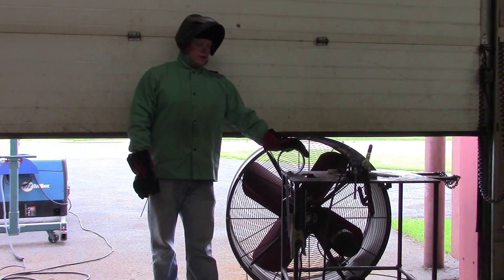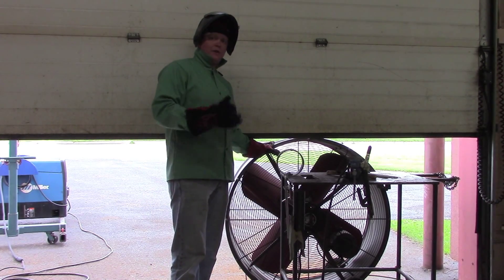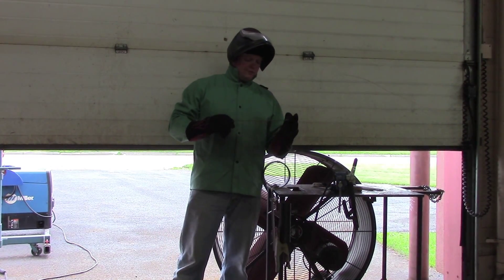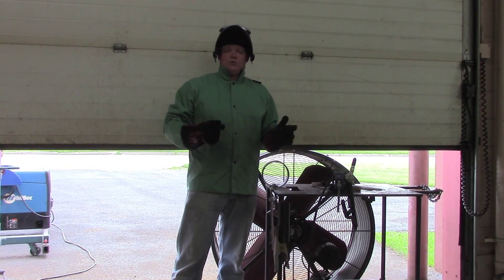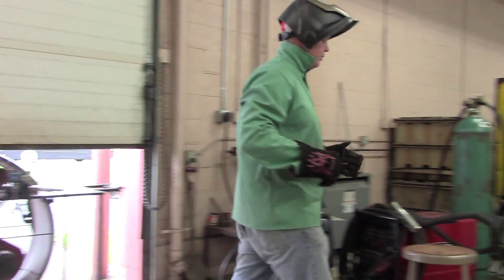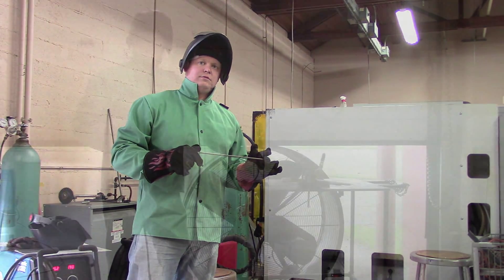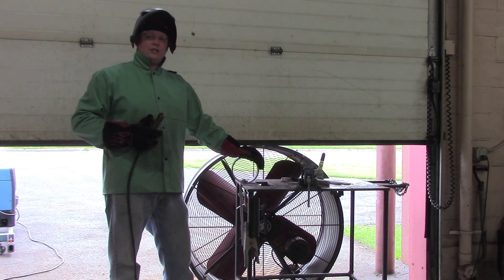Here's our setup — we've got our ground right here and the stinger. I've got a big fan to suck these fumes off because it's going to be a lot of smoke. The first thing you want to do is dip the electrode in water. If you have some old stuff in the cabinet that's probably no good anymore, use that — you're destroying it anyway, so don't use good rod. Dip it in the dump tank; it will absorb a little more heat.